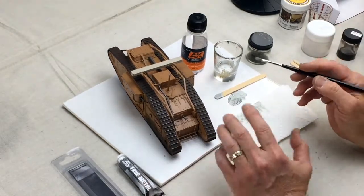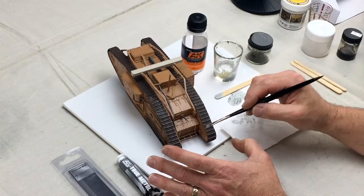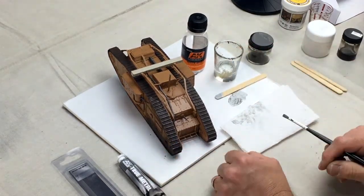And that's how you use true metal to dry brush some detail on metal objects like tracks on a tank. You could do them on guns and other things on the vehicle — anything that's metal that you want to highlight, you can use that product.